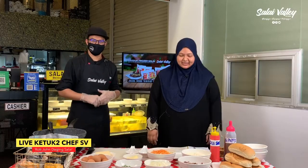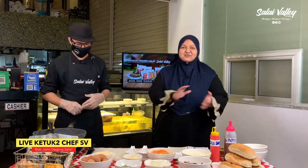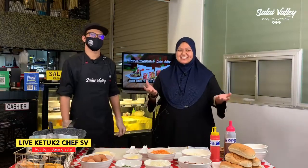Assalamualaikum semua follower Page Salai Valley! Apa khabar semua, sihat tak? Macam mana hari ni? Petang-petang ni kita kena ceria, okay!